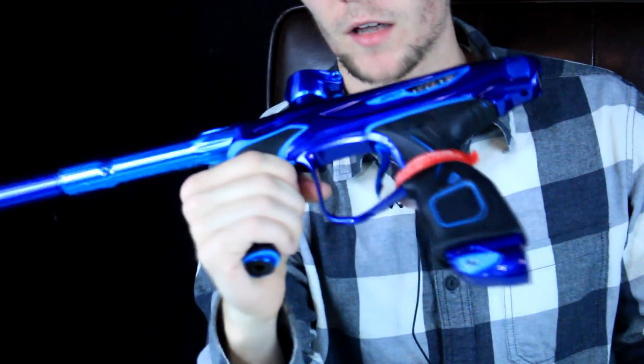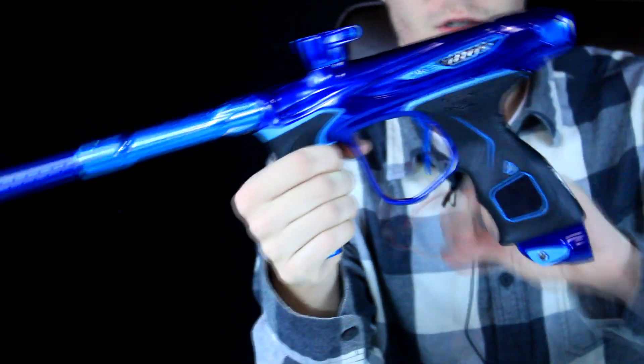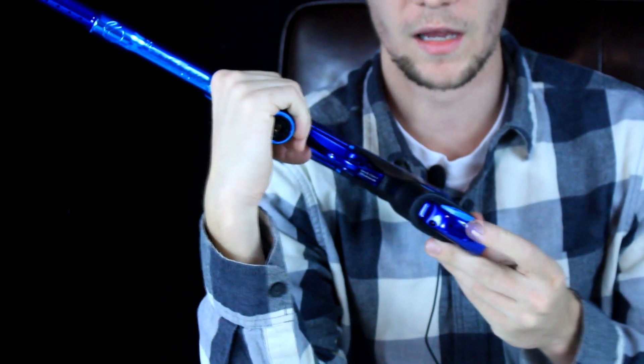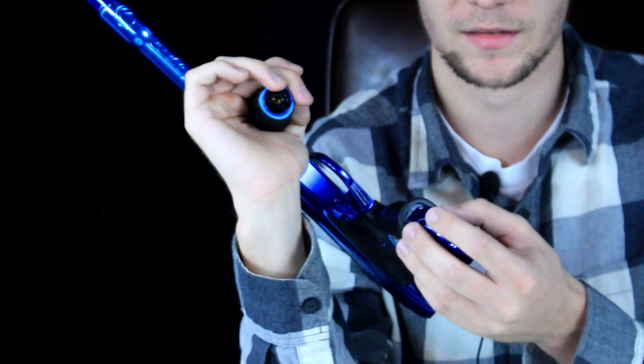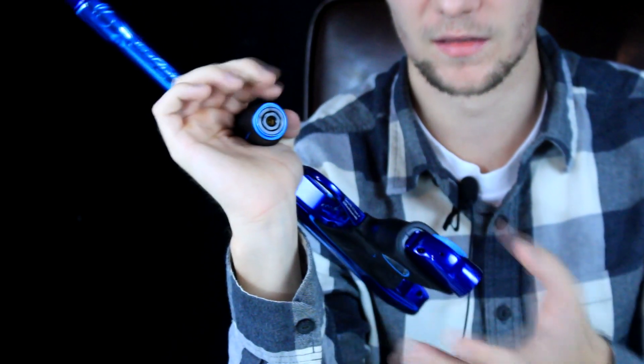Upon further inspection: milling is fantastic, anodizing is fantastic, feed neck is really awesome. They still have the movable ASA — this is the only ASA on a gas-through foregrip that can move back and forth without any macro line.